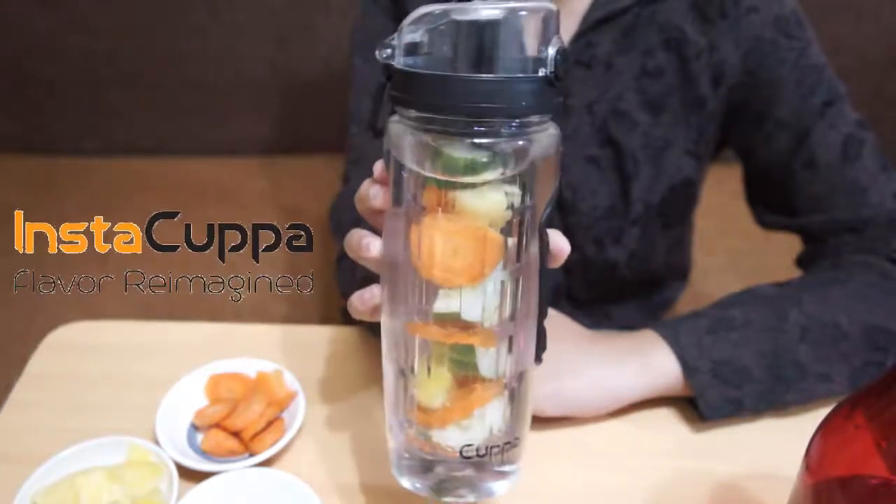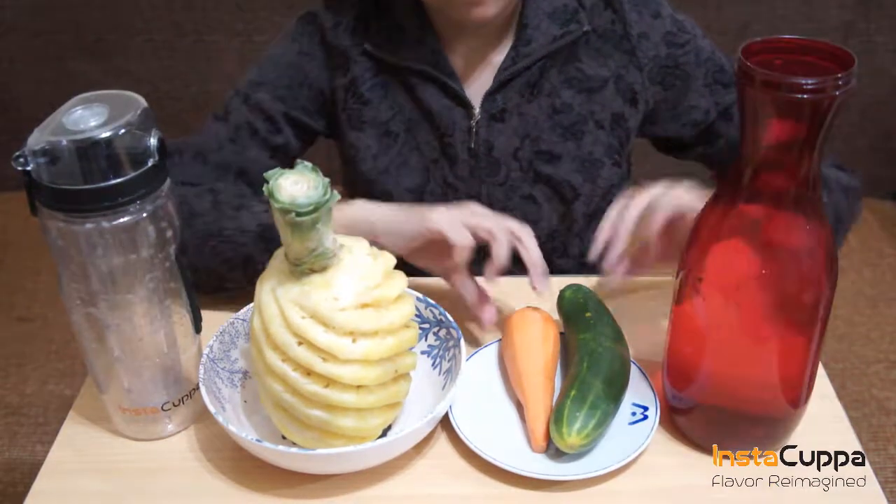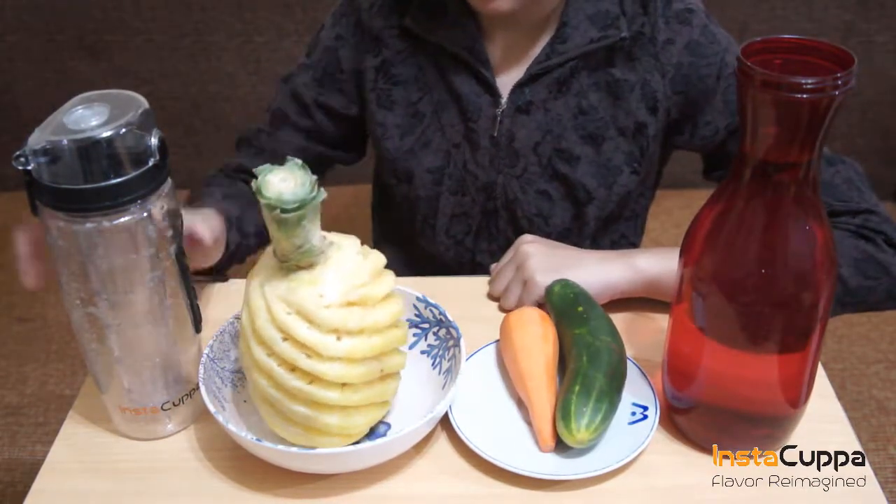How to make Cucumber, Pineapple, Carrot Juice Detox-flavored water. We'll need cold water, carrot and cucumber, pineapple, and an Instacuppa bottle.